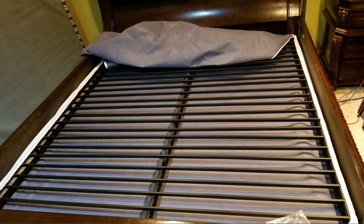I had my doubts but I'm very glad I got this to replace my split king foundation. Now I have a solid single piece foundation that is better than my name brand bed frame that it replaced.